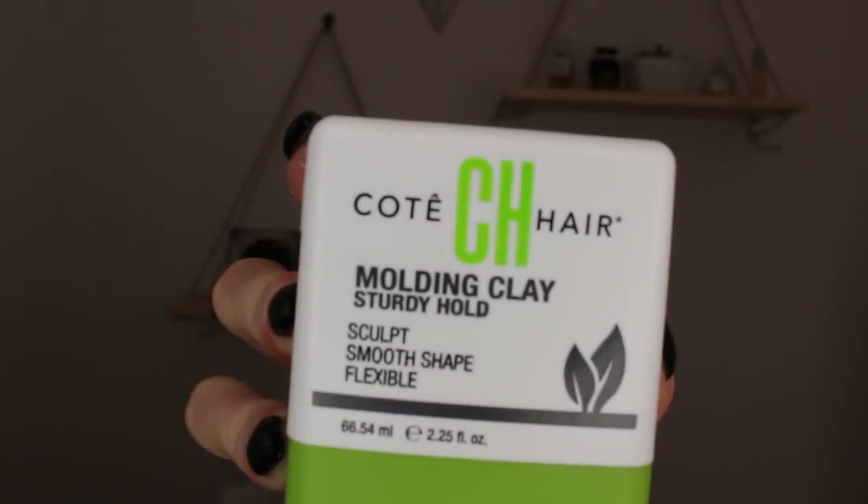Hey guys and welcome back to my channel. Today's tutorial is on this hairstyle right here — this is what I do for my everyday styling for my pixie as of right now. Super easy, super texturized, just a good go-to hairstyle. Starting off, I have my hair dried and absolutely nothing is in it.